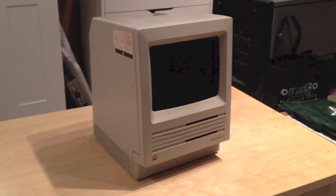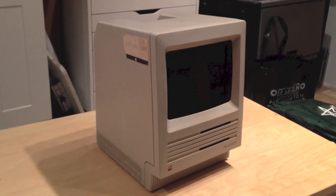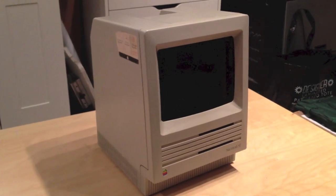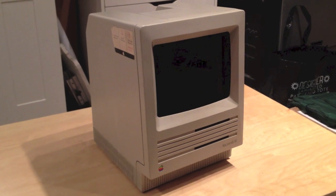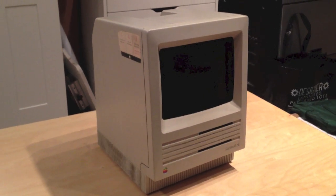My name's Travis, you can call me Travis. This is what I made — it's a Macintosh that I put an iPad Mini into.